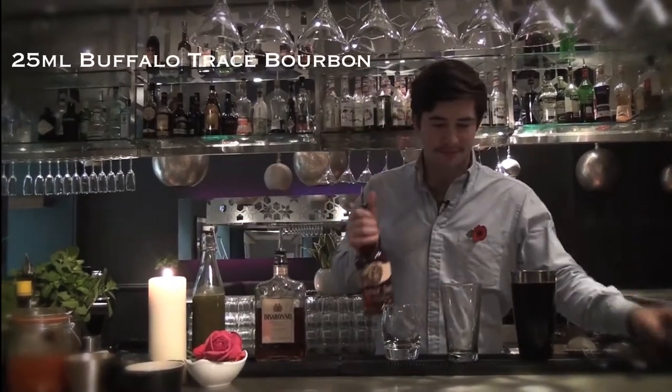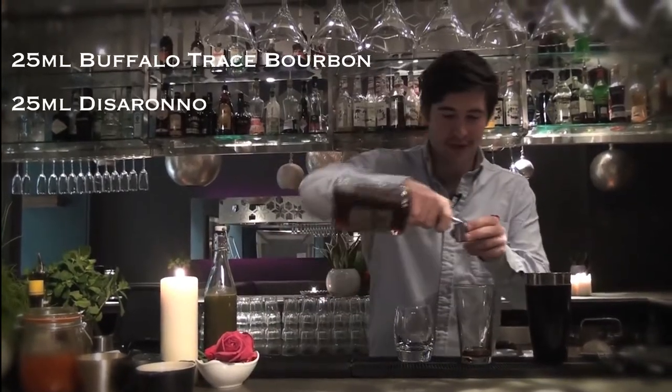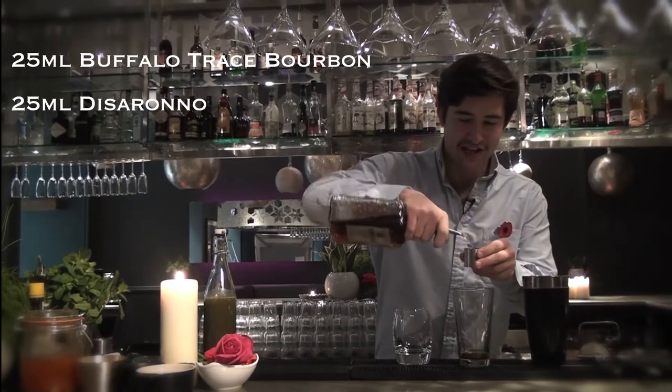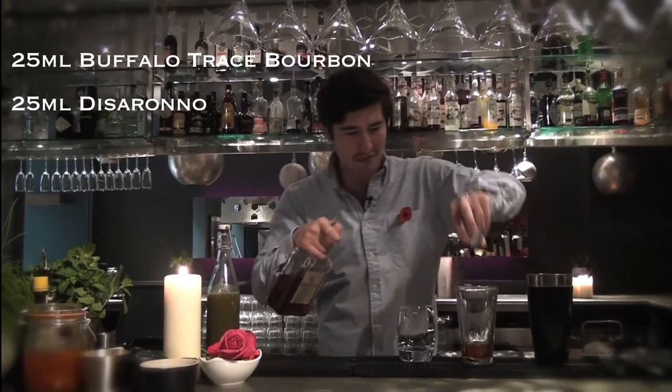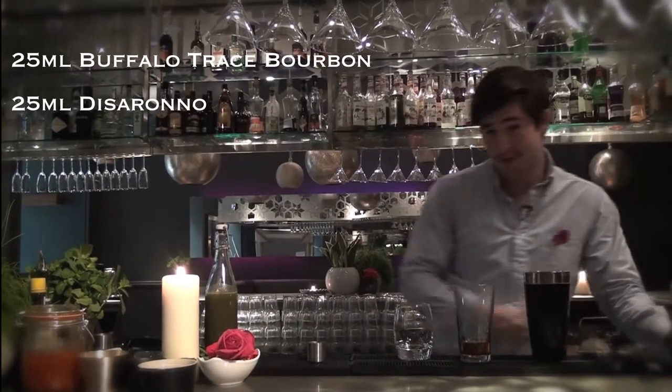We're going to start by taking 25ml of Buffalo Trace Bourbon, and 25ml of Disserano. Funnily enough, Disserano doesn't actually contain any almonds. It is predominantly almond flavoured, but uses apricot kernels. Not many people know that.